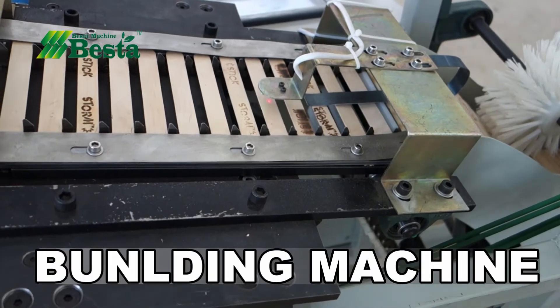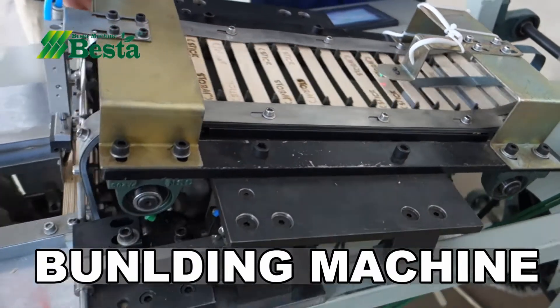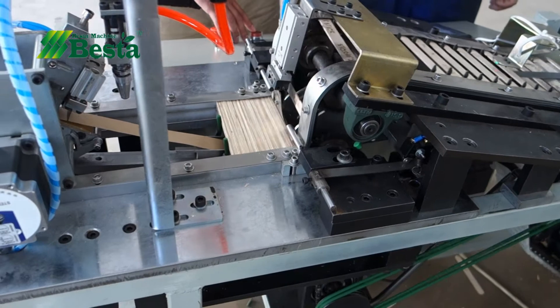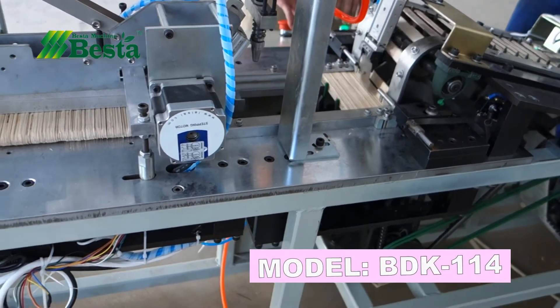For the bundling machine, it can be designed according to your product size. For example, we can design a bundling machine for bundling ice cream sticks. You can also design a bundling machine for wooden dresser sticks.